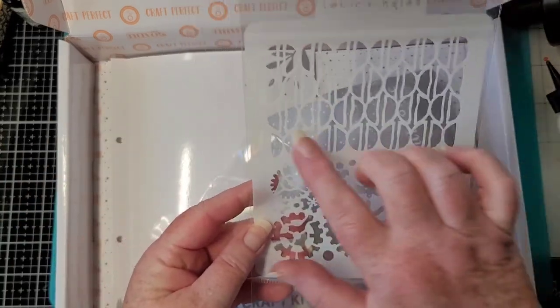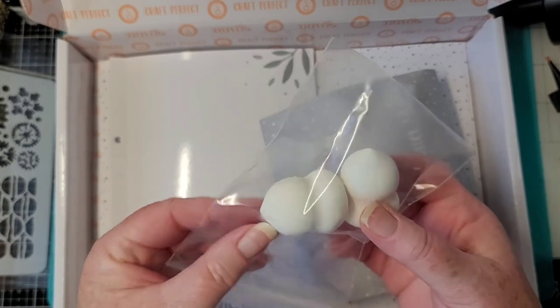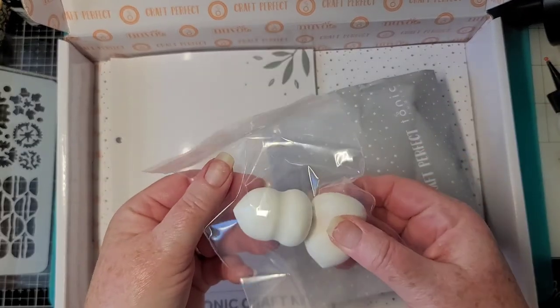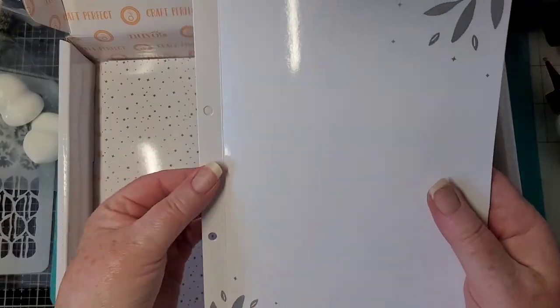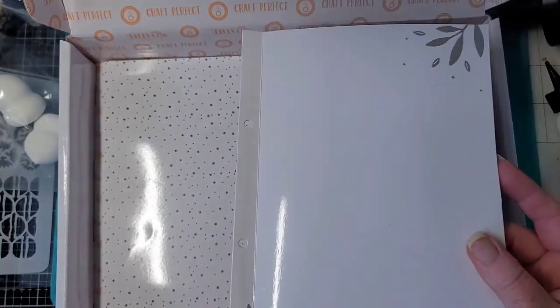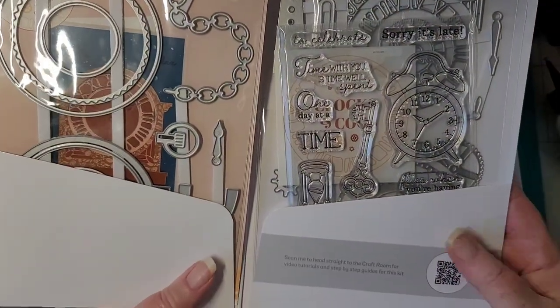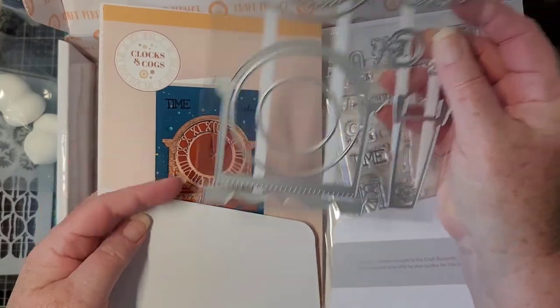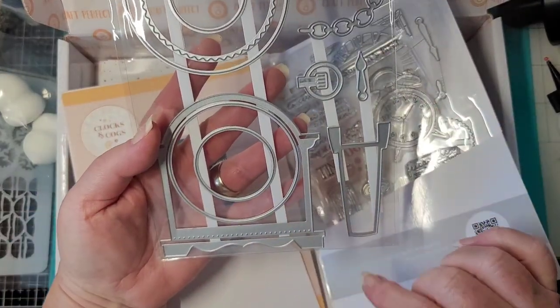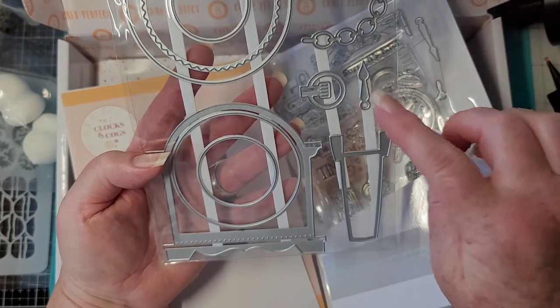We have some cogs and just a cool design there. And we have some little makeup sponges — they're actually blending sponges. And this is the little kit that fits inside of this little box here. I have several of these — I don't get it every month, just certain ones that I like. We have a standing clock, and here's like a pocket watch with the chain and hands.